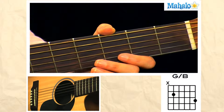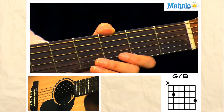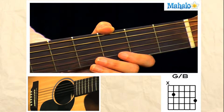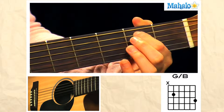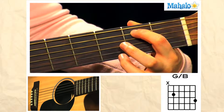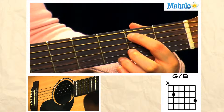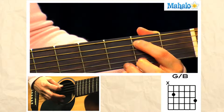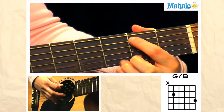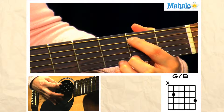Welcome to Mahalo Guitar Lessons. To play a G over B chord, what you'll need to do: take your first finger and place it on the second fret of the A string, take your third finger and move it all the way back so it's on the third fret of the high E, and strum from that A string. So this is where your bass note is, your B.